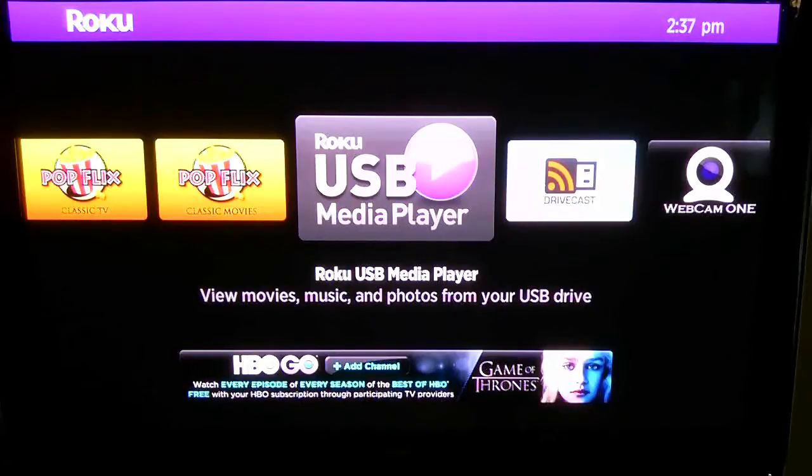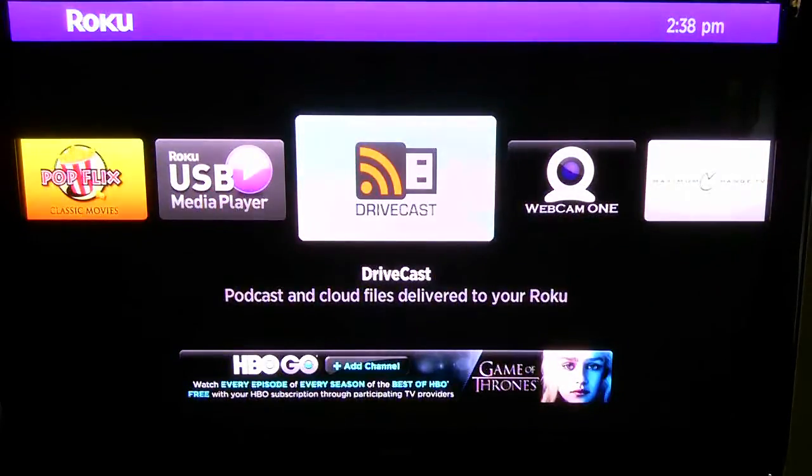The USB media player is OK, but this device is quite limited in what types of media it will play through the USB port. For video it can play MKV in H.264 and MP4 in H.264. For music: AAC and MP3. For photos: JPEG and PNG format.